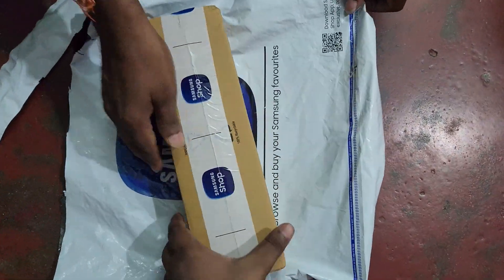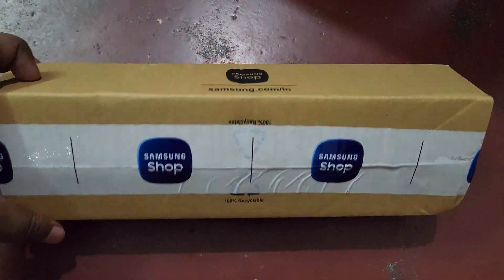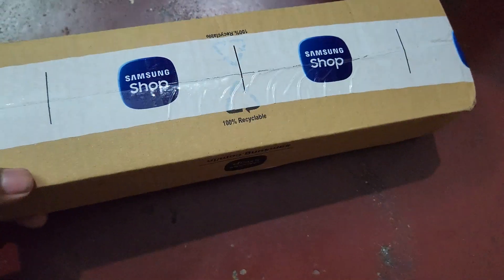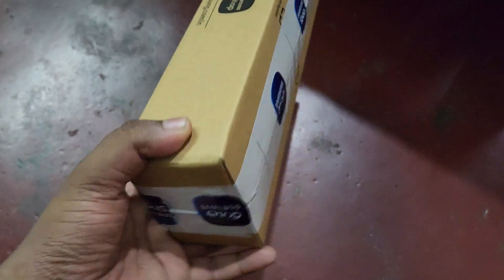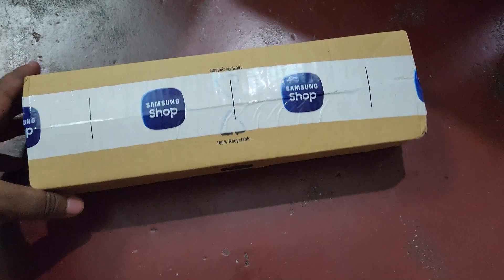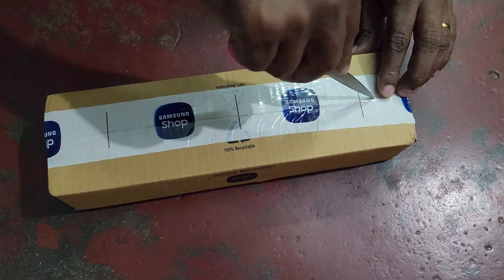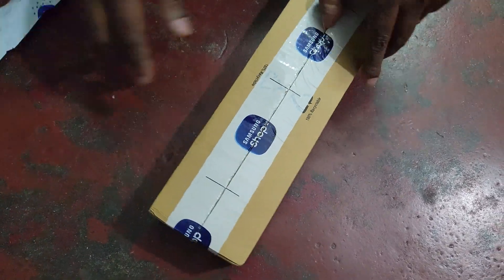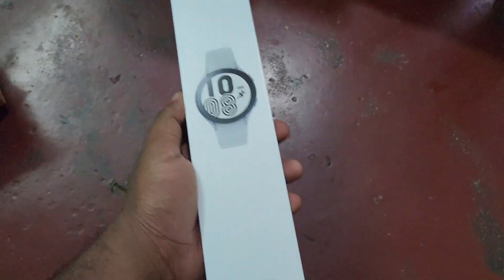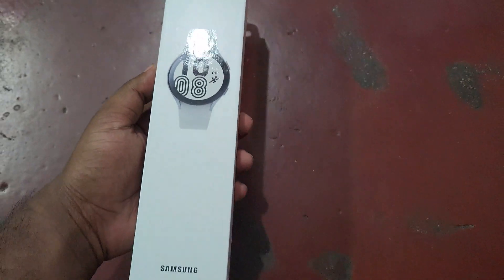Here you can see this is the watch box. We need to remove this tape. I just bought this watch at a price of 12,999 rupees in Indian rupees. This is the Bluetooth variant, not the 4G variant. If you need an LTE variant, I think you need to pay an additional 1,000 rupees for that. This is the Bluetooth variant only. Here you can see the watch box — it looks very smooth and classy.